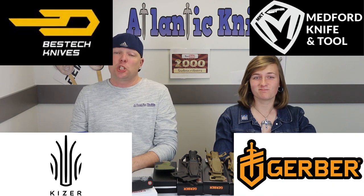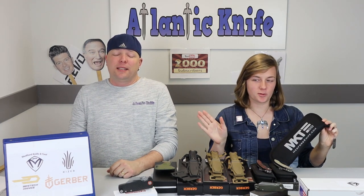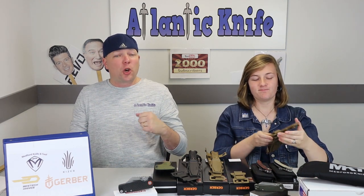We are back, fellow knife enthusiasts. I'm C and this is Joel, just Joel. This week it's about new fixed and folding knives from Kaizen, Gerber, Bestech, and Medford, which we cannot wait to unfurl like a flag — but save the mother-in-law story. We know you've got one every week, just save it. First, we're going to start with the Gerber.